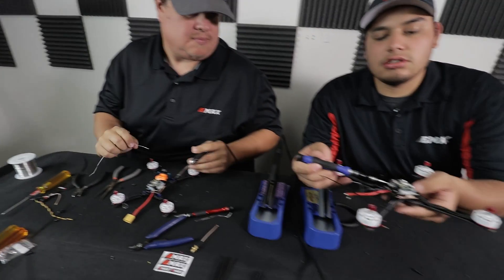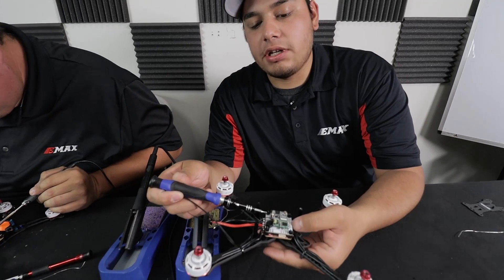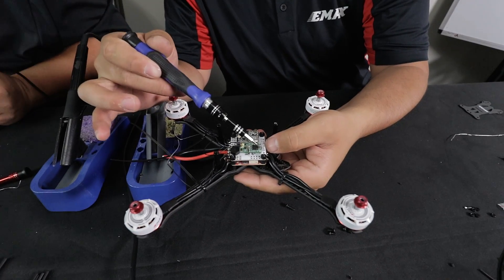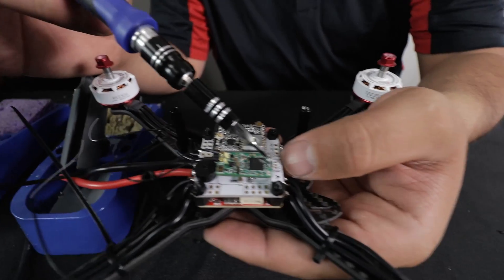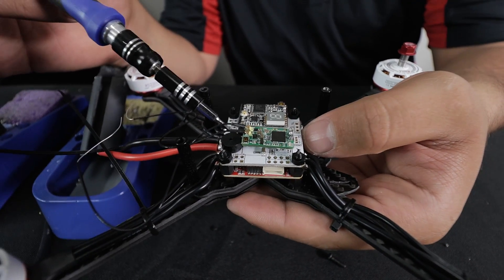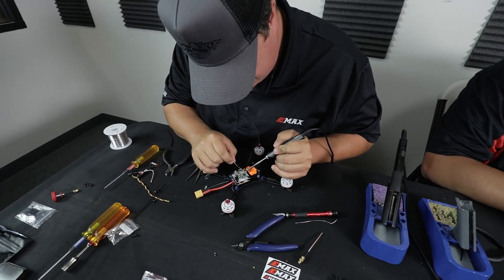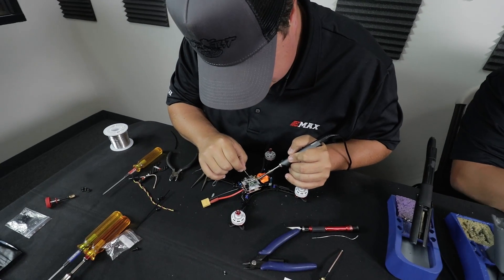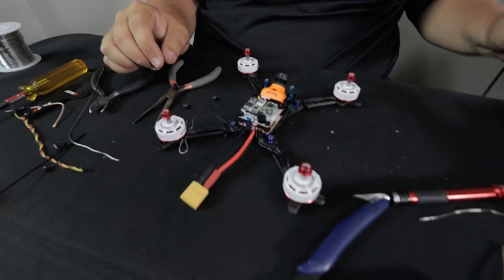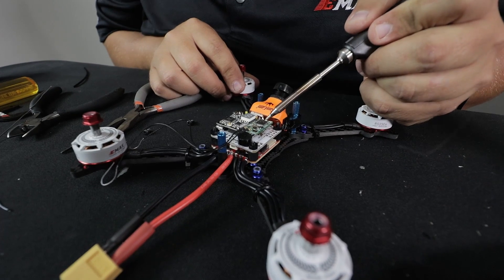Down here you have your UARTs for your 5V and you can plug in your receiver for signal on all these pads, or you could still use the pads from up here. For Spectrum you're going to get 3.3V, signal, and ground from right there. If you have any solder blobs that your gut is telling you about, go ahead and clean them up.